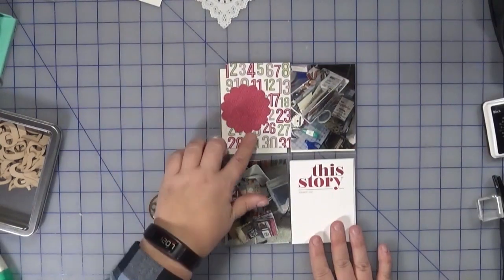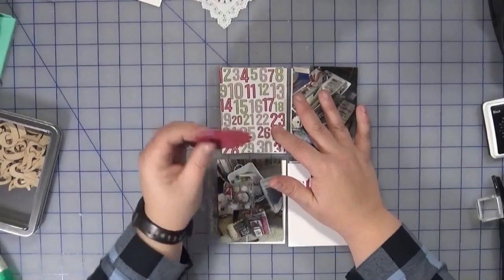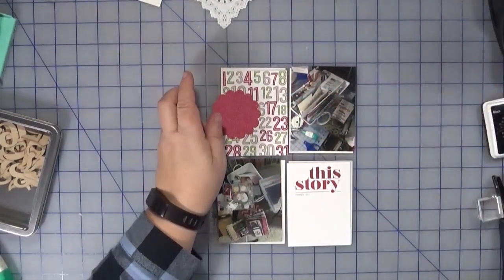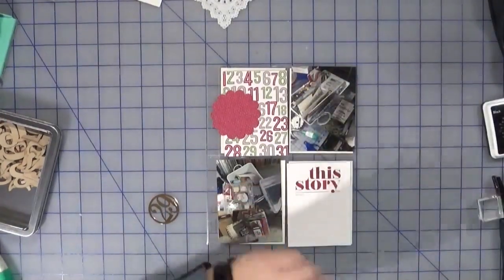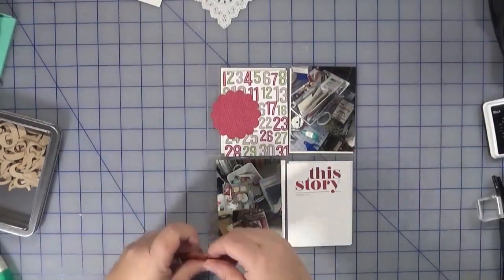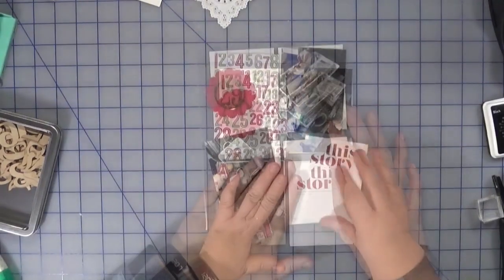This is going to be a very simple page. I have a card from one of the Stampin' Up kits that I had from a while ago — this was a 3x4 card which I punched out using this punch. I'm gonna use one of these gold foiled numbers and just add that on there.